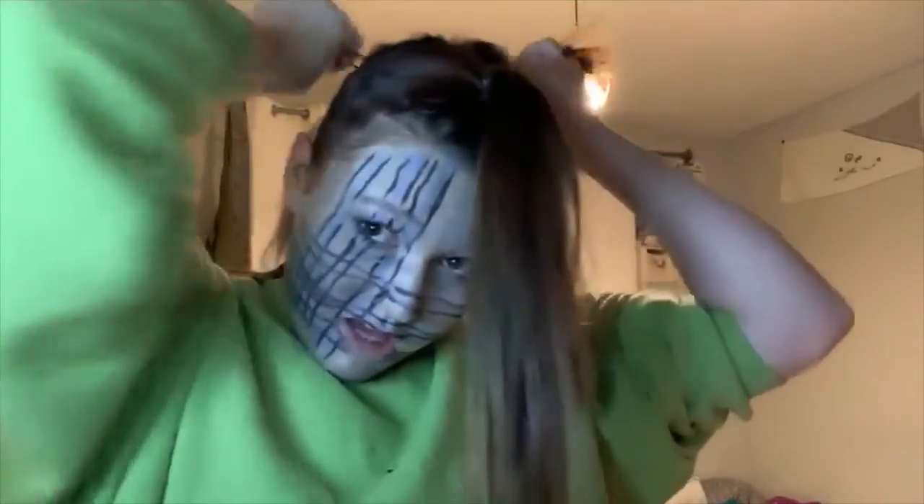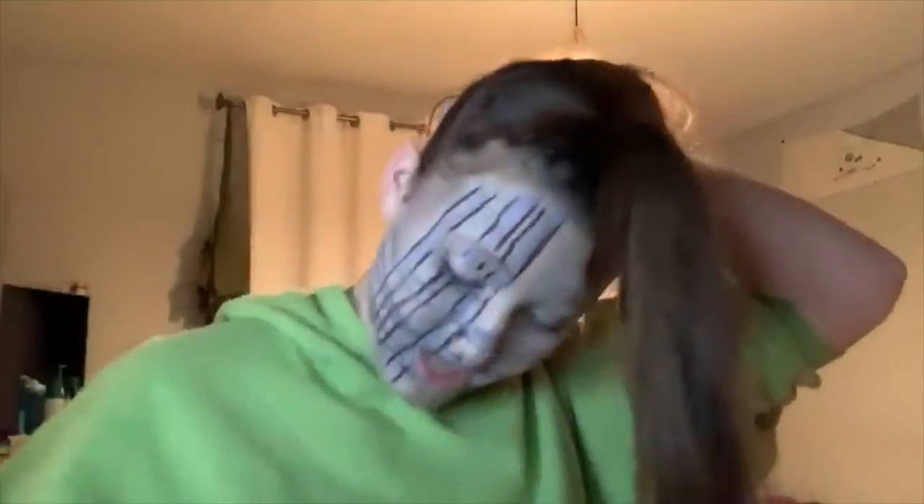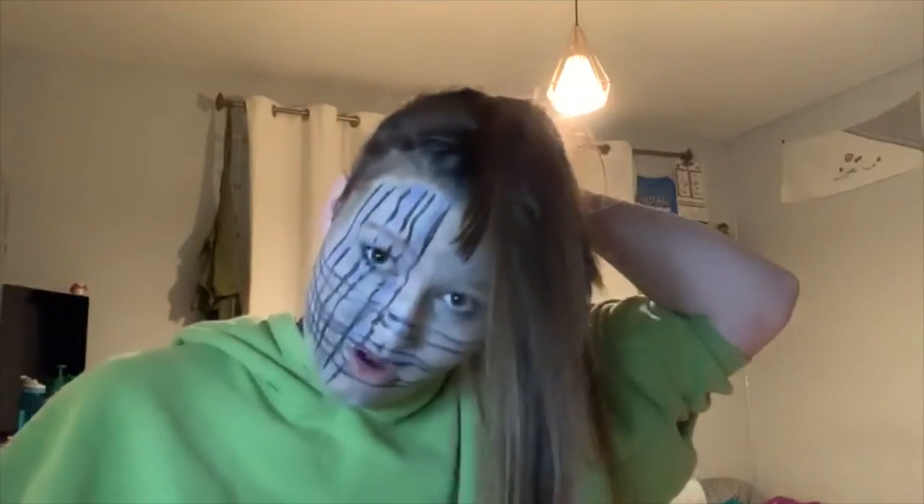Look for the Gummy Bear album in stores on November 13th with lots of music videos and extras! I'm a very sexy bagpipe. COVID is making me really sad because I realized we're not going to be able to look for the Gummy Bear album in stores on November 13th with lots of music videos and extras. I'm a gummy bear — but I'm a really sad old gummy bear.